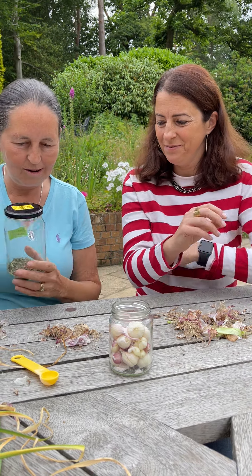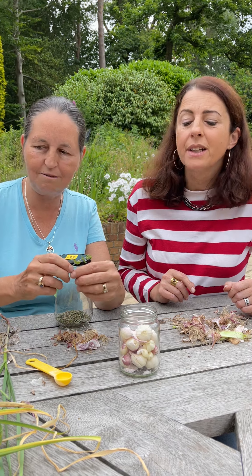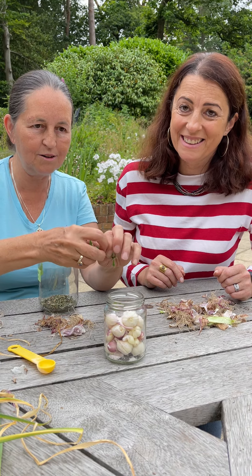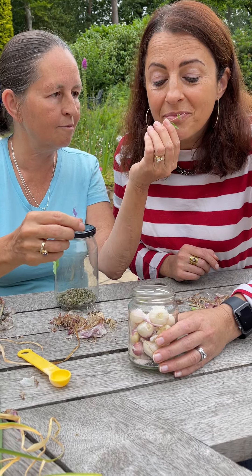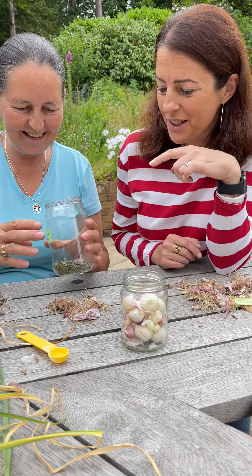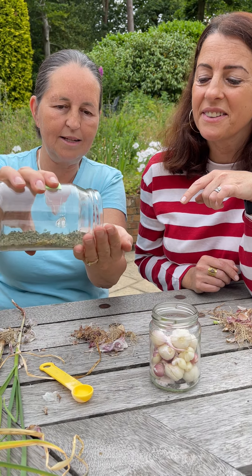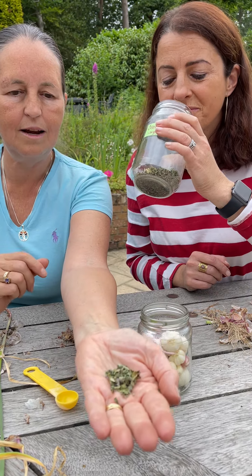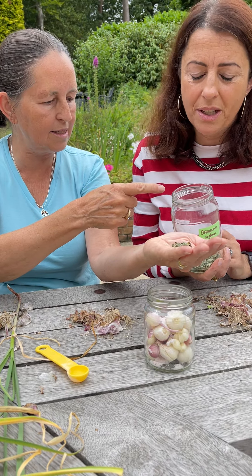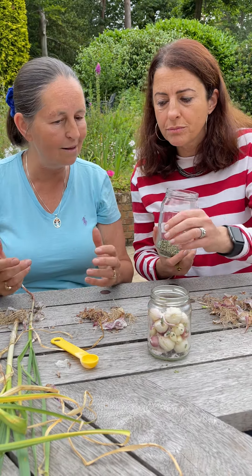Would you like some oregano in your pickled garlic? If you wanted it to stay pinky white, don't put any green stuff in it, but if you want some nice bits of color, this oregano I just picked from the garden — fresh oregano. It's so unusual to get fresh; it's difficult to get in the supermarkets. I've also got some dried oregano — it's a completely different fragrance when you dry it. The dried smells more like pizza, but the fresh — you can almost smell the essential oils in it.